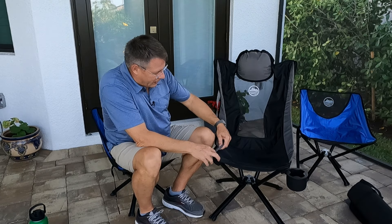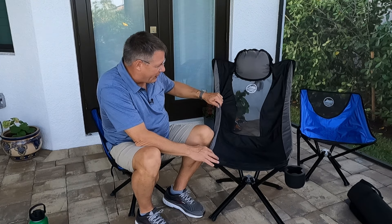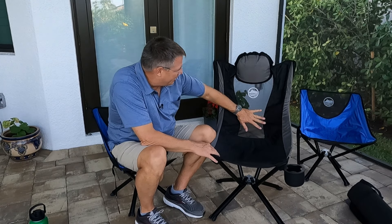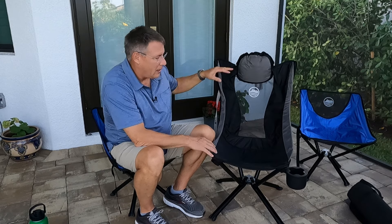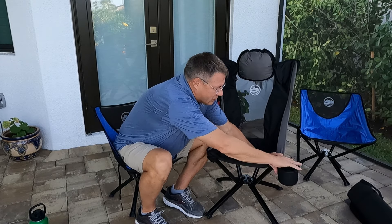There is nothing about this chair that is cheap or flimsy — literally zero. They put the best of everything into this chair. The chairs we have now have lasted us two years, and they're built to the same level of quality, so I can't imagine that this chair would perform any less.